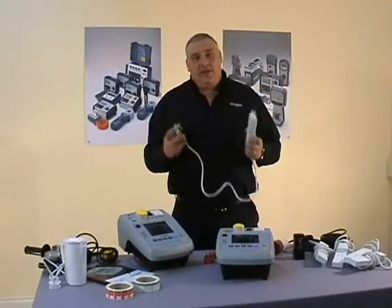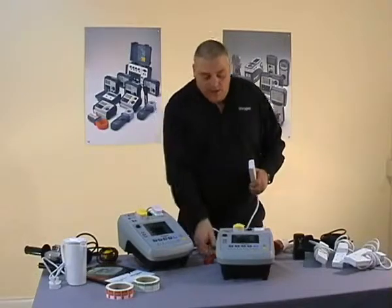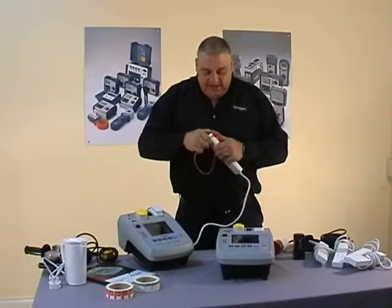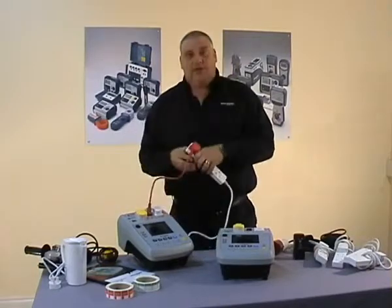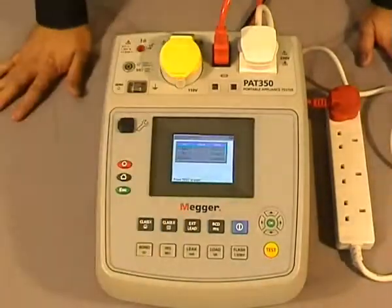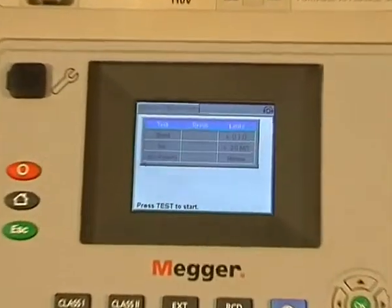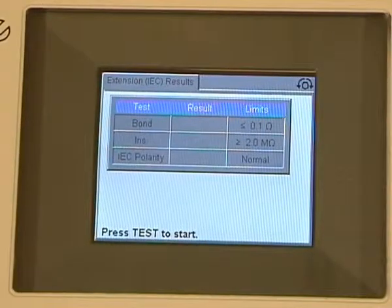To test our extension lead, we take it and plug it into the PAT tester. We then take our special IUC lead, which is supplied, plug it into the end of the extension and then back into the IUC port on the PAT tester. You press the extension lead button. On the screen you can see we have an IRF bond test, an insulation test, and this time we have a polarity test.